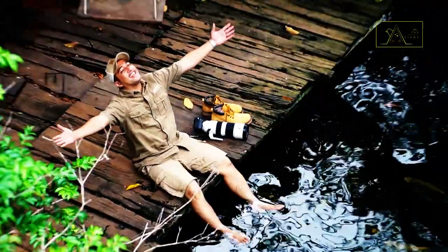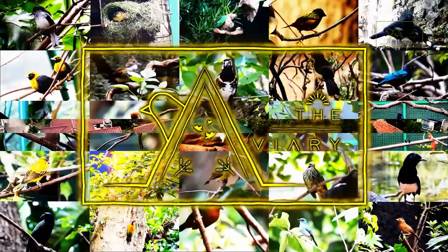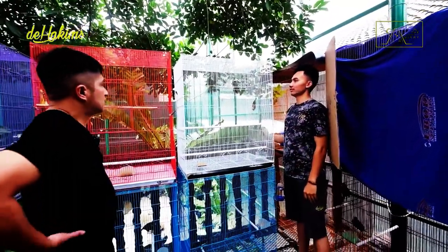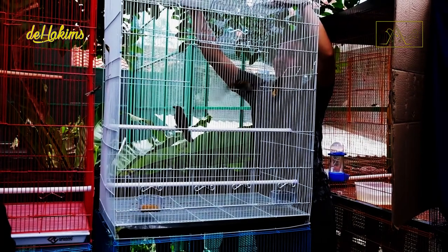It's the aviary! Come on, let's open it. This is Shuchak Willis.